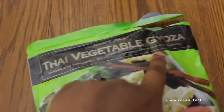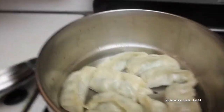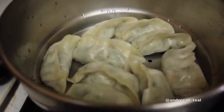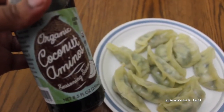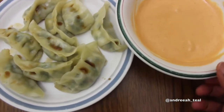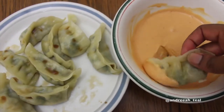Later on I made — well, I didn't make them, they're frozen — these vegetable gyozas with carrots and cabbage. There's a little soy sauce in them but it's an Asian-style frozen cuisine. I steamed them in a double boiler basket instead of pan frying to avoid extra oil, then topped them with coconut aminos as my soy sauce alternative. I also mixed vegan mayo with sriracha as a dipping sauce — it is so good.